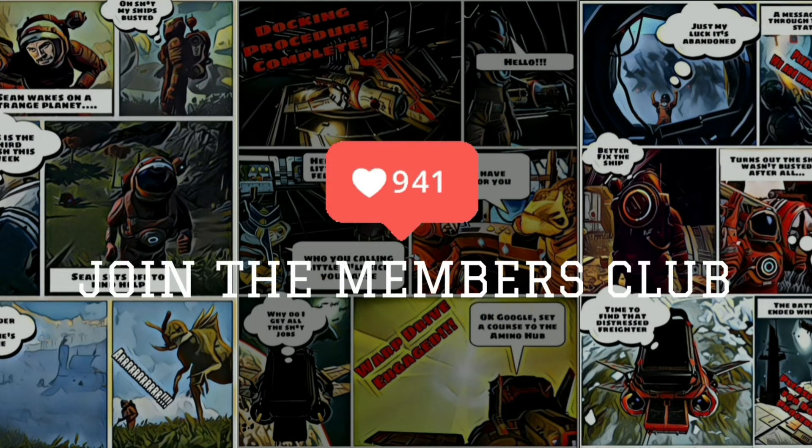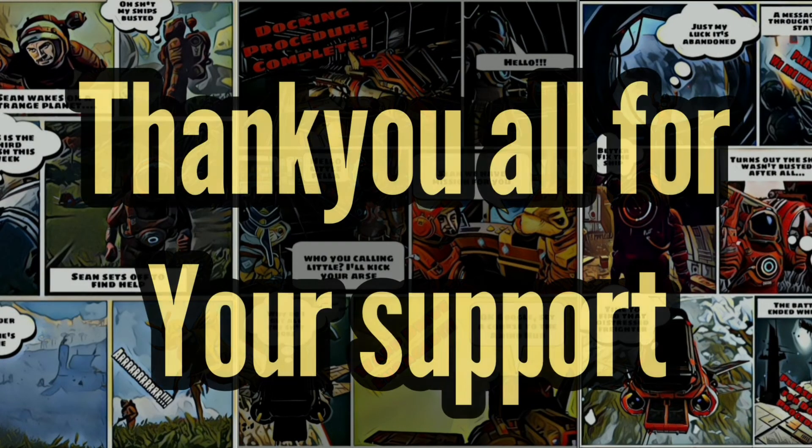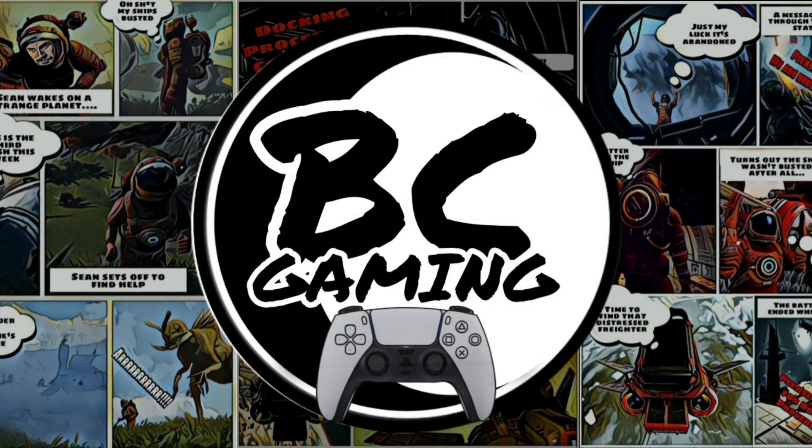If you want to join the membership, hit the button below and come join the members club with us. Every single member will get a Three Adventures of Murray comic and all sorts of other bits and bobs we throw in there as well, so it's really worth it. If you want to support the channel: like it, subscribe, don't skip the ads — you're really helping us out. We appreciate every single last one of you and we look forward to seeing you in the next video. For now, take care guys, we'll see you soon.